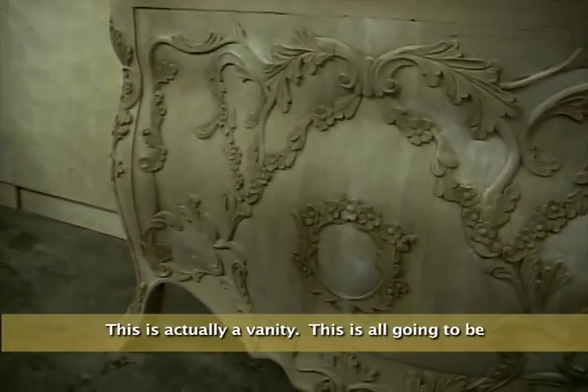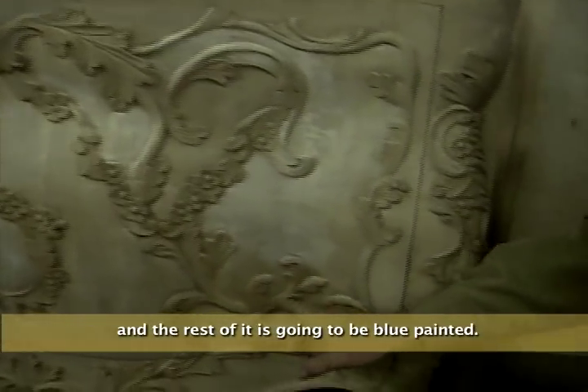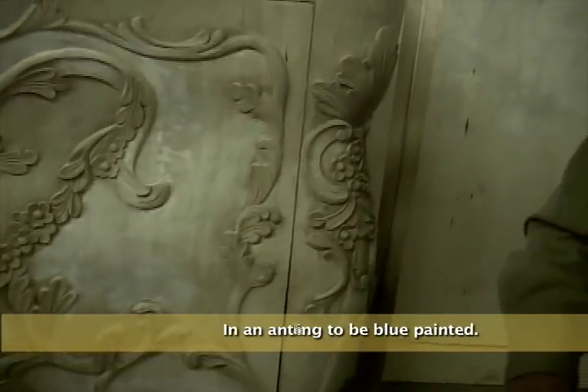This is actually a vanity. This is all going to be 24 karat gold leaf, and the rest of it is going to be painted in an antique blue.